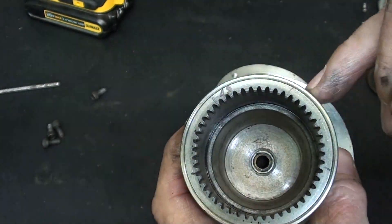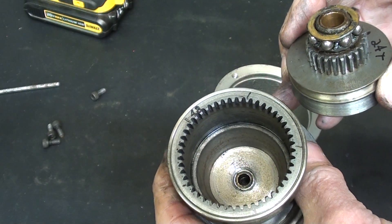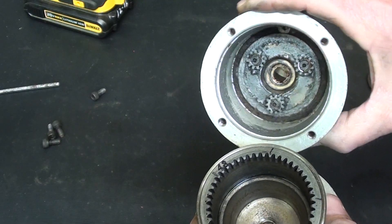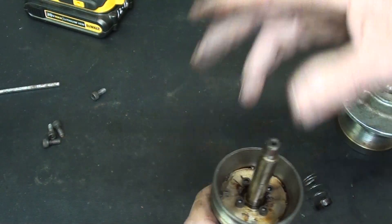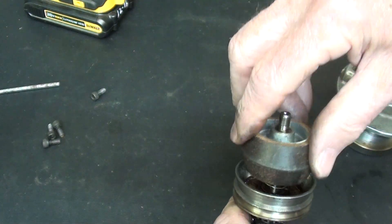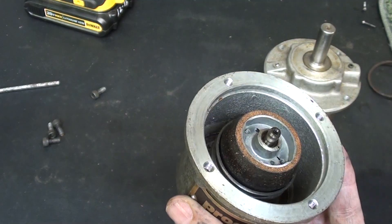I counted the teeth on the ring gear — there are 48 — and the teeth on the sun gear — there are 24. That is a two-to-one ratio, and that is why in reverse it backs out twice as fast as it goes in, for productivity's sake. Quite clever, and that is in conjunction with the planetary gears as well. The spring has a little nib on it that gets caught by the screws when they come through, and the purpose of the spring of course is to keep it separated just a little bit to find that neutral position.